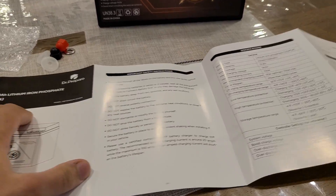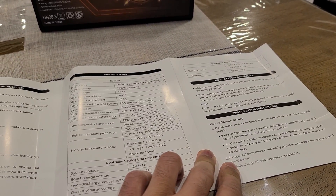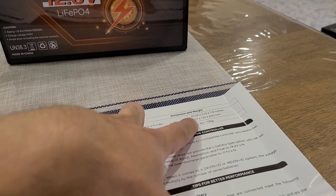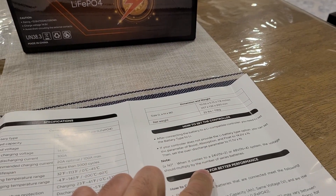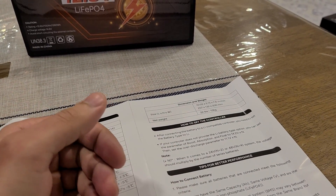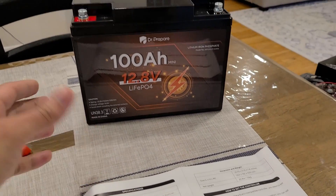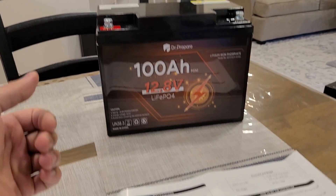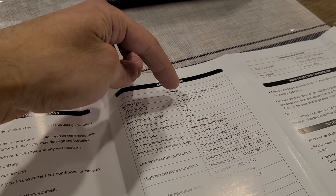This battery is a bit smaller than other 1280 watt hour batteries I've reviewed. Taking a closer look, it has a 10 by 5 by 7-inch form factor. It weighs 22 pounds, which matches up with other 100 amp hour batteries I've reviewed. It's still really small compared to many of the others.